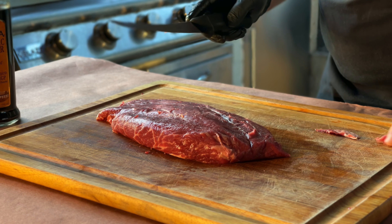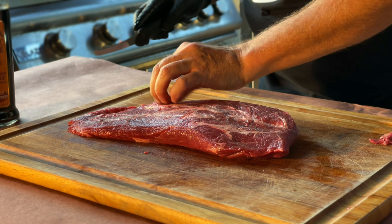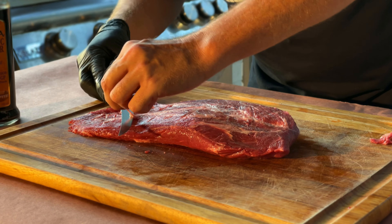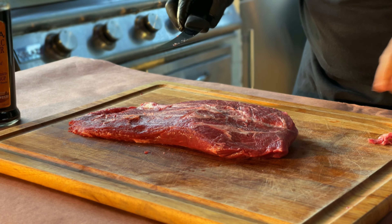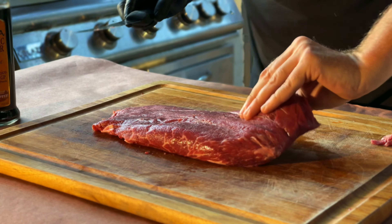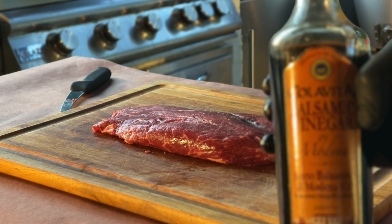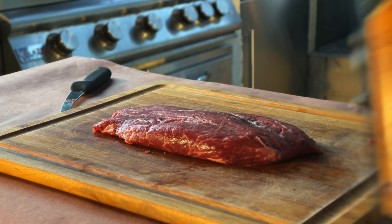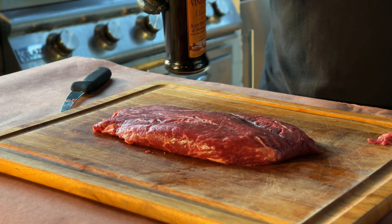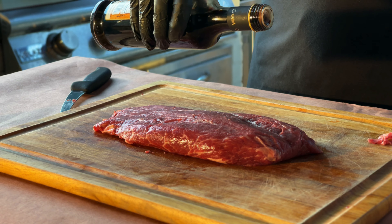I'm not going to butcher it up too much chasing that thing. That looks pretty good on this side — there are some stragglers on this side I'll knock off. You can spend a lot of time doing this or a little bit; I'm just going to spend a little bit. I'm going to use some balsamic vinegar as a binder for the rub today — it adds a good flavor and extra dimension besides just using olive oil.